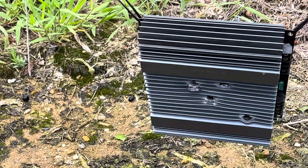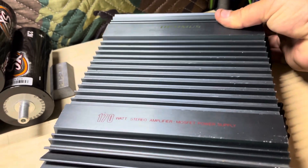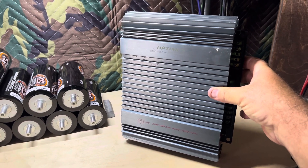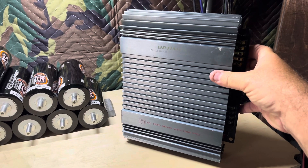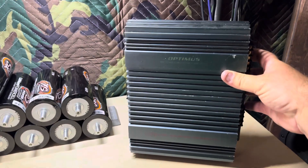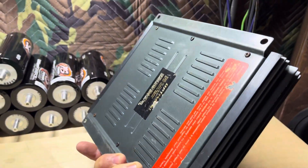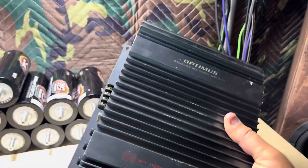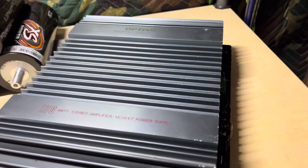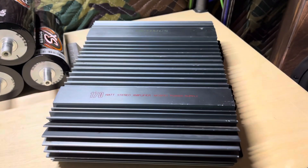How about that? Alright, guys. Thanks for watching. For anybody who's upset at what they just saw and can't believe I would do something like that to an amplifier that powers on and actually works — it doesn't work properly, but it does power on. Guess what? You don't have to be upset any longer. Here it is — it still looks great. It was all a hoax. So you can rest easy tonight. It was all a trick. There she is, still intact, still looks great. Thanks for watching.